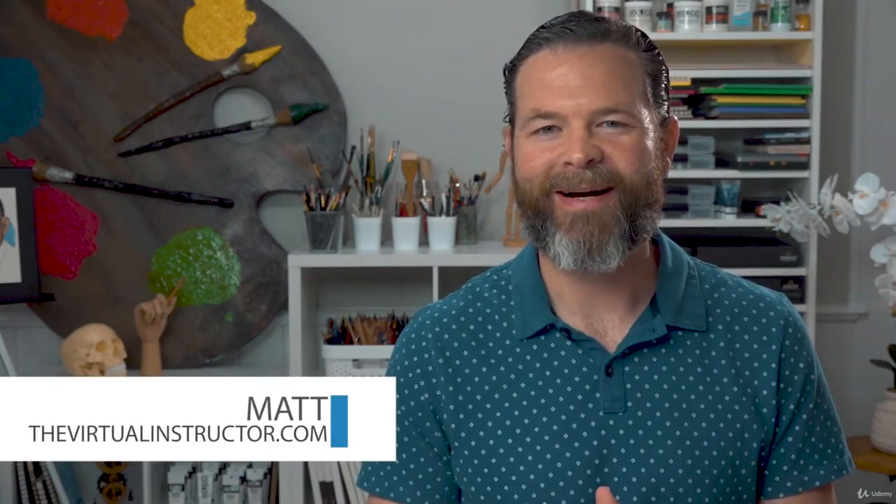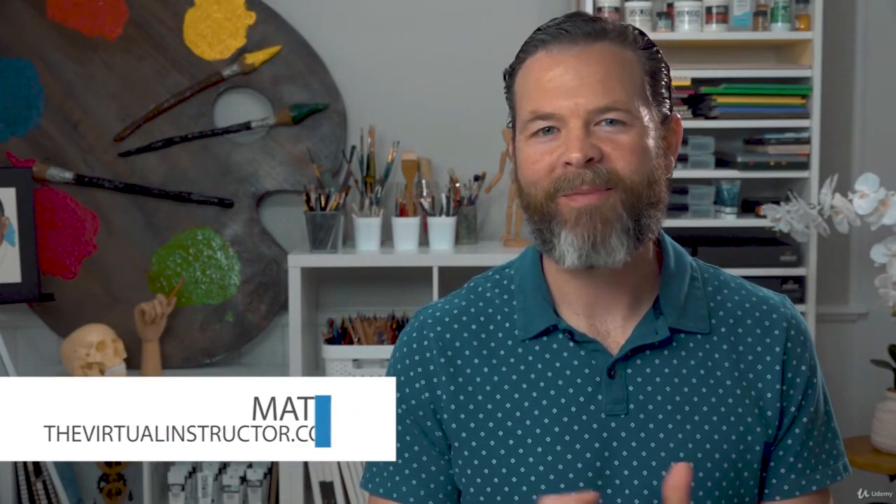Hi there, Matt here with TheVirtualInstructor.com. You know, there are just some combinations of art media that simply work well with each other. One of these combinations, of course, is pen and ink and watercolor, more commonly referred to as line and wash.